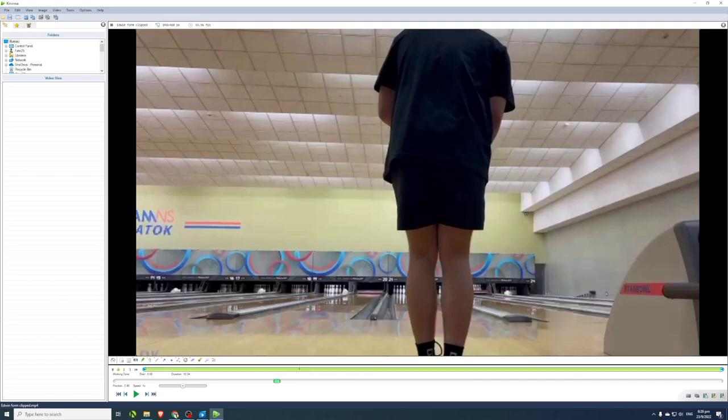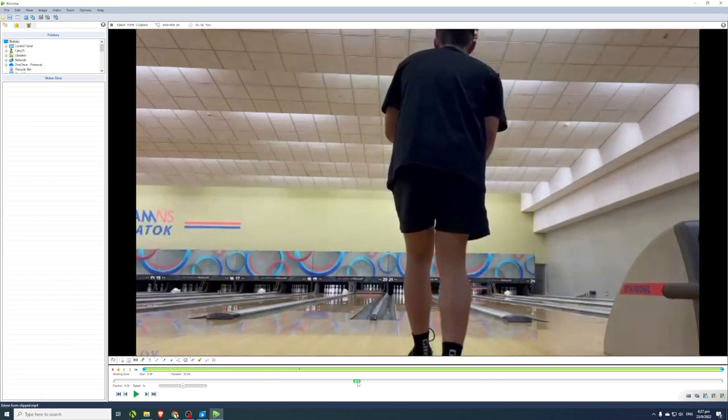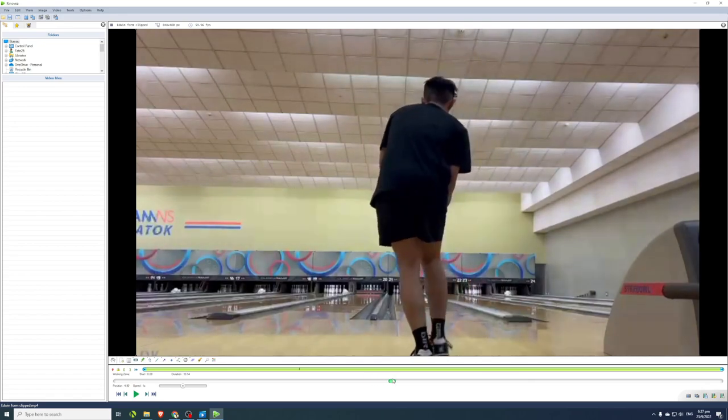First and foremost, you need a video recording of yourself bowling, and a detailed playback software such as Kinovea. Shoutout to Kinovea — it's a free, open-source sports video analysis tool developed by open-source engineers and coaches. You can download it free of charge, and if you like it, you can donate to support the project. It's really detailed: as long as your video is 60 fps, it can break things down frame by frame like no other playback device.